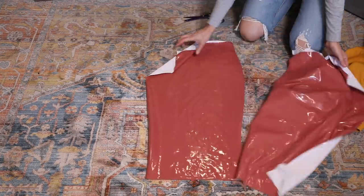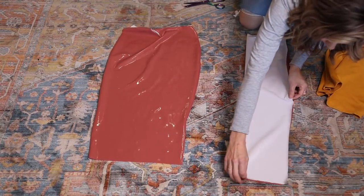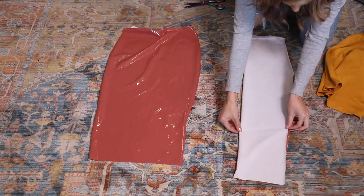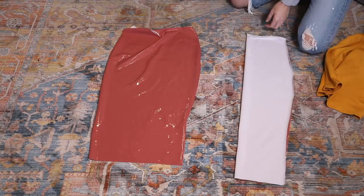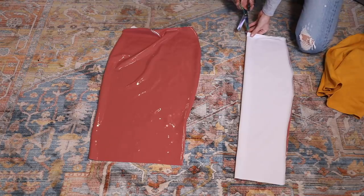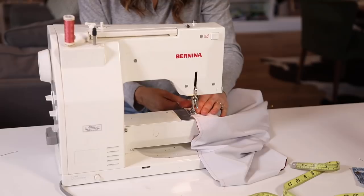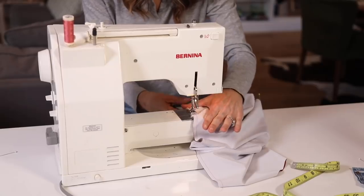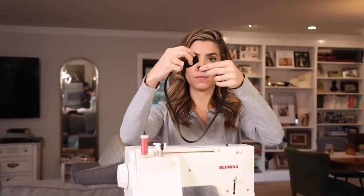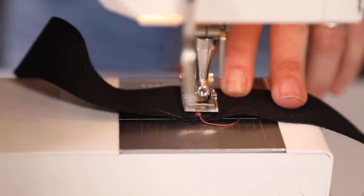Here are my two pieces. At this point I was thinking about giving myself a center back seam for the sole purpose of creating a six-inch slit in the back, which would make it easier to walk. If you want to do that, you'd cut open the back piece and sew everything closed except for the bottom six inches. I decided not to do it after all. Since I didn't, I just laid both pieces of my skirt face to face, right sides together, and pinned them. Now I'm sewing with that quarter-inch seam allowance. Here is my elastic, already cut to size.